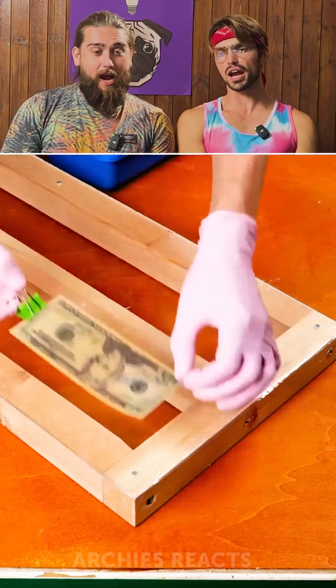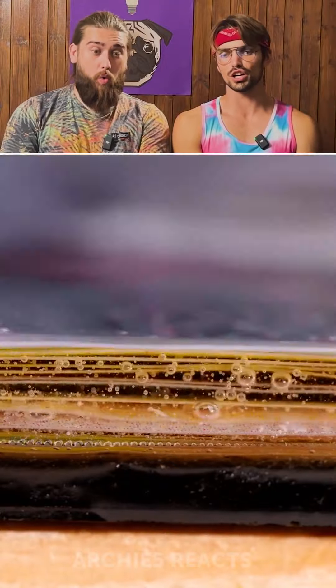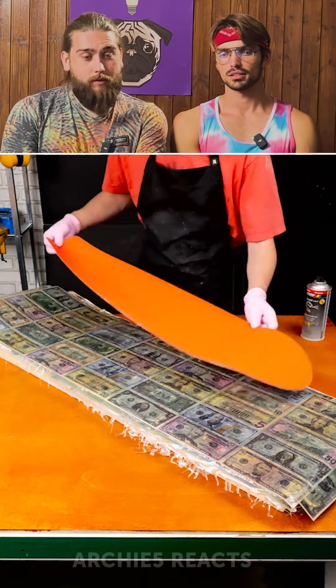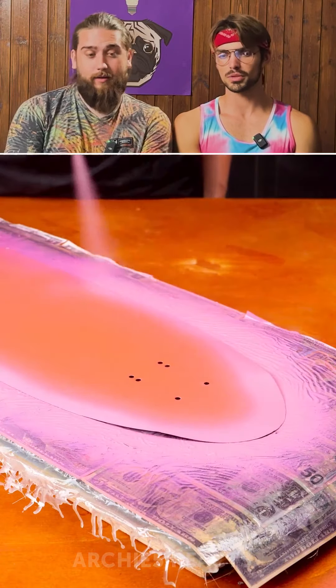Money, money, money! Epoxy! And money, money! I hope that's not real money. But it's Mr. Beast — he can afford this. Yeah, this might be a Mr. Beast video.